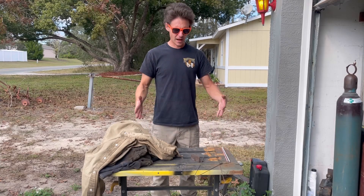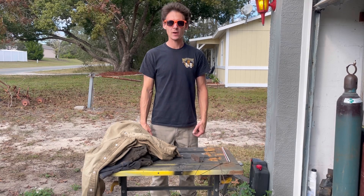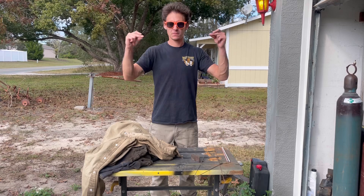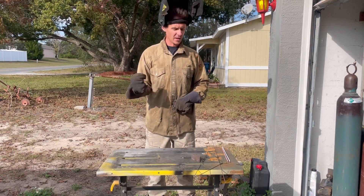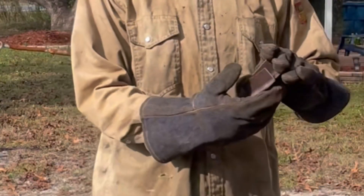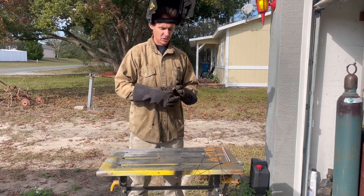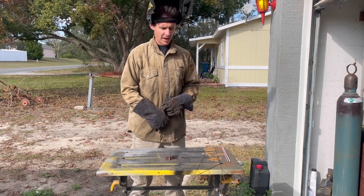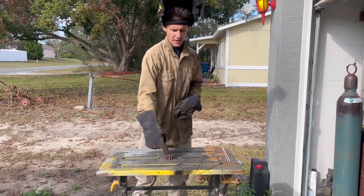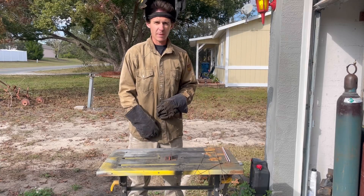Now that I got everything out here ready to go — we got our battery on the ground, our jumper cables right there — I'm going to go ahead and get my PPE. Here's some 11-gauge angle iron pieces I had laying around. I figured these would be a pretty good little test because I can just clamp these together with the negative side of the battery cable and then go ahead and try to run a bead along the top and maybe run one in there.